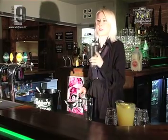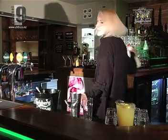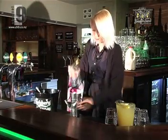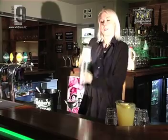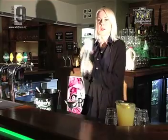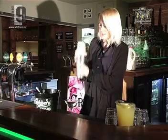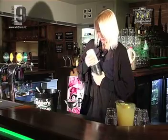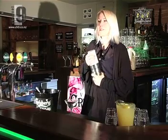Now once you've got everything in there, we're just going to add a little bit of cream, and then we can pop the top on and shake it. You want to give it a good shake to froth up the cream a little bit. I can't get the top off!